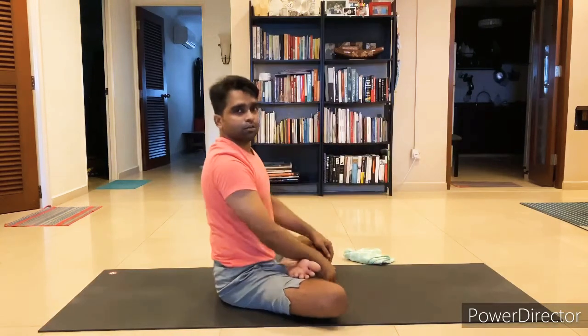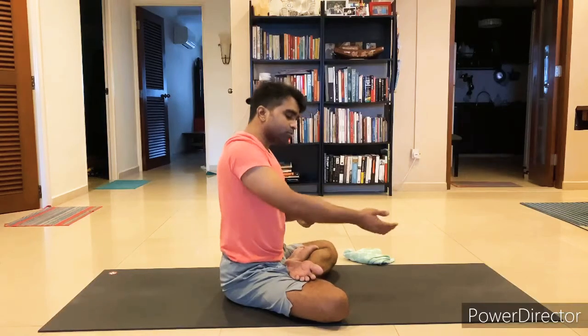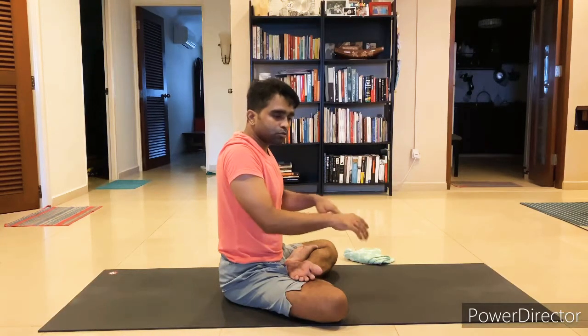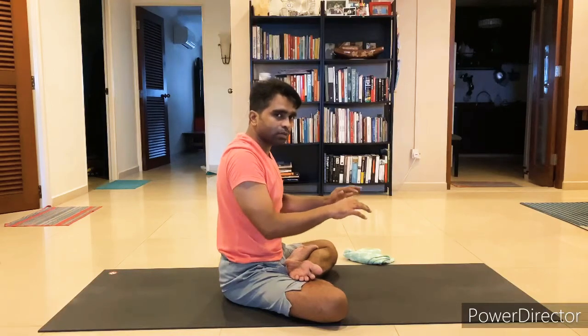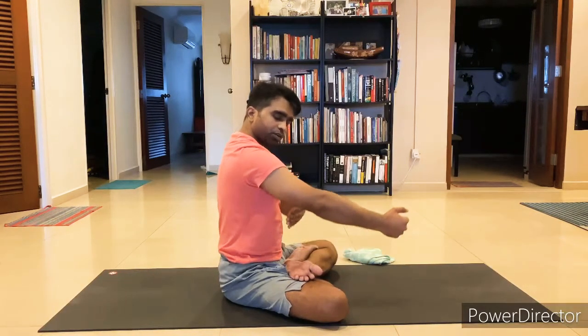Engage your core and slide your legs up along with your arms — up, up, up. It depends on how strong your core is. If your core is strong, you can slide up in one attempt; otherwise, you may only slide halfway up to the elbow. Once you reach above the elbow, bend the elbow a little so the leg will hook there and you can hold.